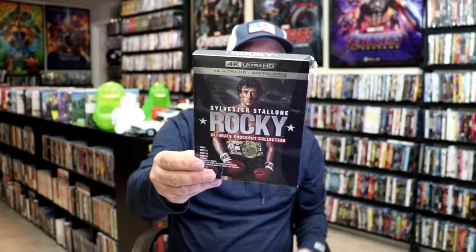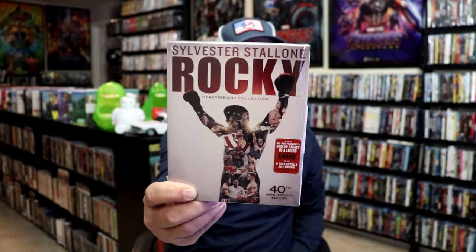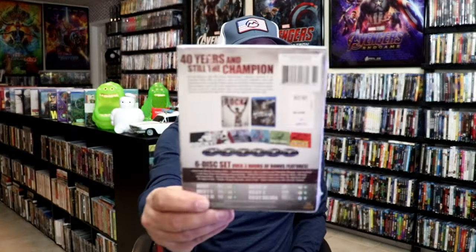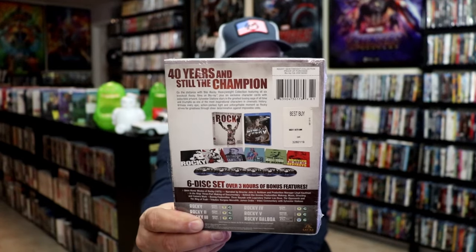It can be a bit pricey. I was able to get mine off of Groove, which I really got a fair price. Now some of the other sets that I have for Rocky — I've had several in the past — the only one I could put my hand on is this set here, the Blu-ray set for the 40th Anniversary Edition. I know I've got another set around here somewhere, but this right here had all of those art cards included. Just a really nice set.